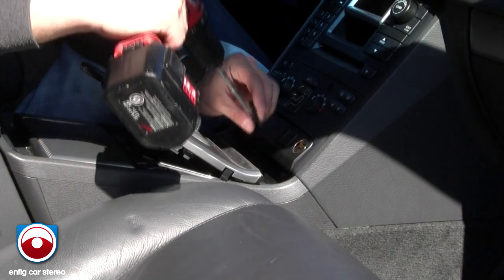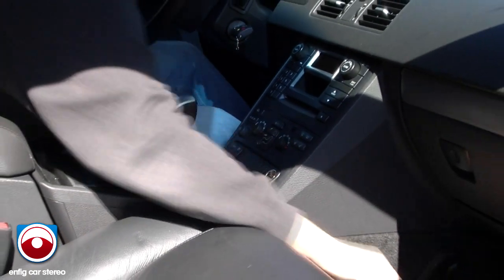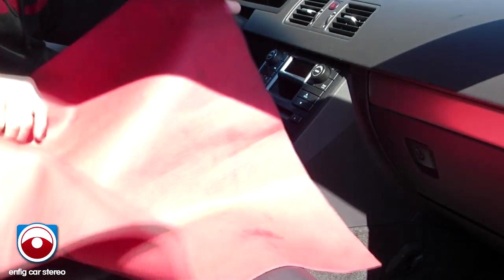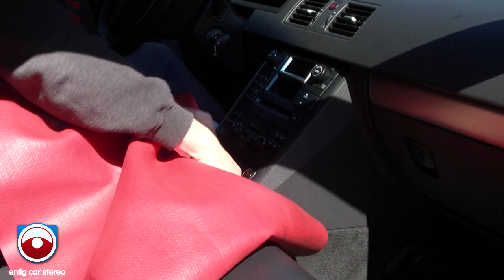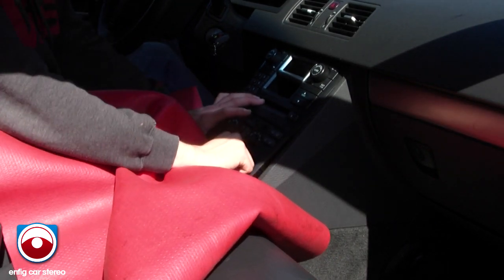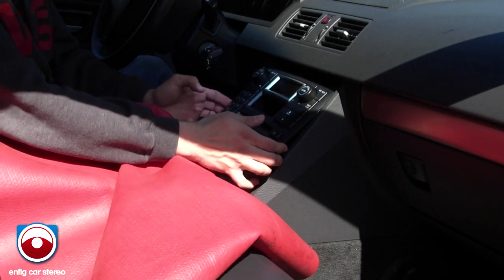Pop this out right here, pop this out right here, and put this down. I'm going to grab a towel — I just have this rubber mat, it's made more for fenders but it does the job. Tuck it under the climate control, then pull out on this, drop it down a little bit, and it just comes right out.